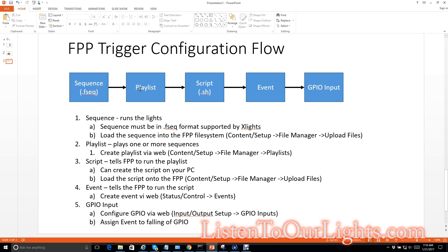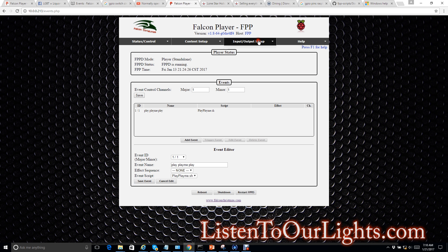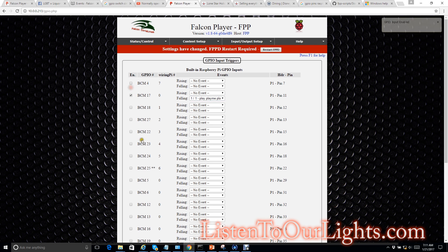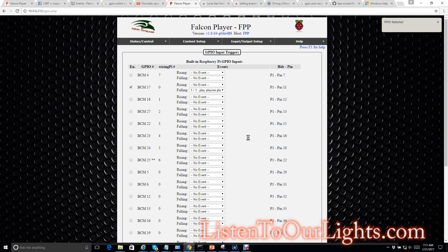I've created my sequence, I have my playlist, I have my script, I have my event. Now I need to associate it to a GPIO input. I go to Input/Output Setup, then GPIO Inputs. I select GPIO 17, which is where I set up my switch. Rising and falling — I have it set up so that when I drop voltage on GPIO 17, I want it to kick off my script, so I click Falling. You see the event I set up right here. I enable it and restart FPPD. And that's it.